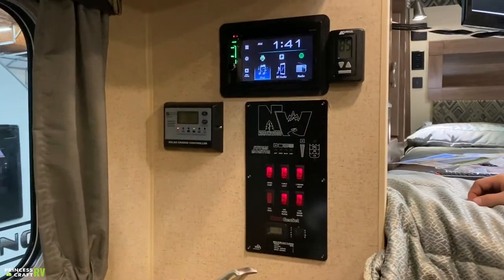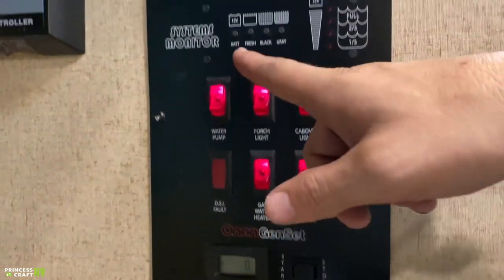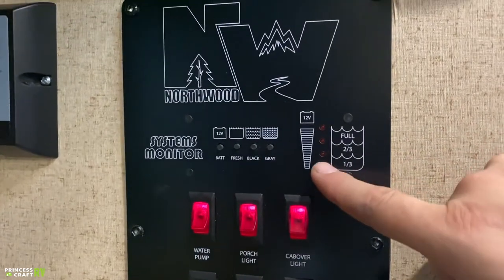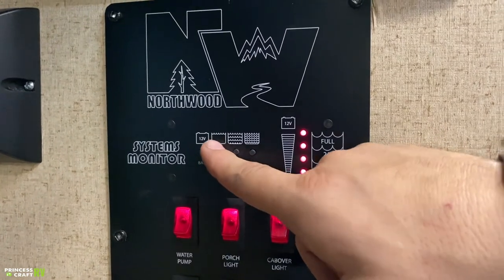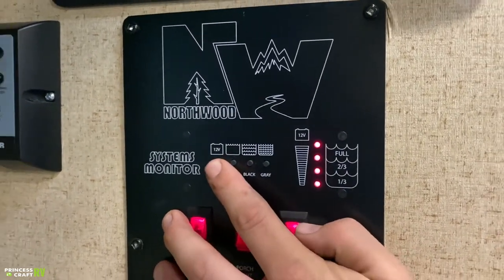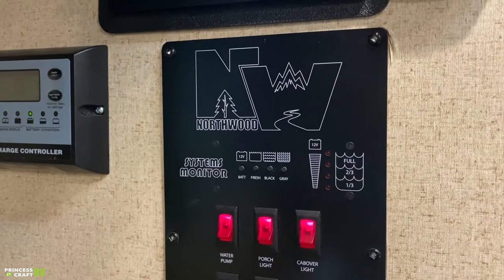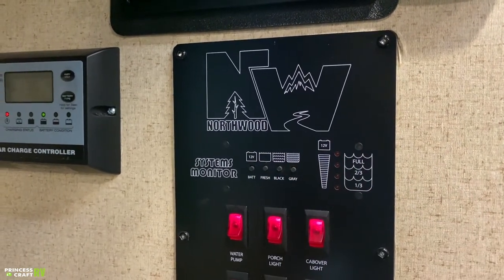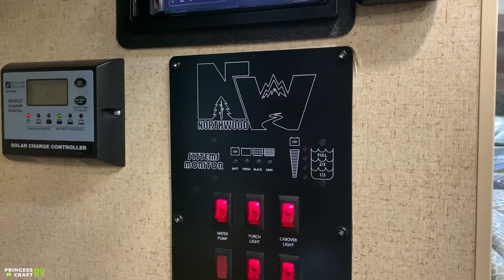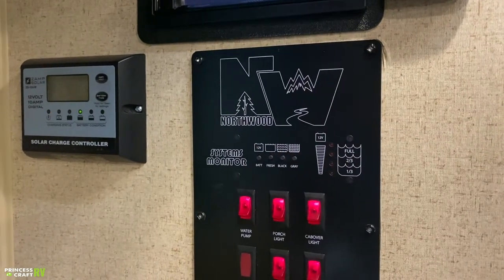Down below here, we have your convenience center — your system monitor, also called a courtesy panel. This is going to give you a real-time readout of where your tank and battery levels are. Greywater is just about a third or empty, blackwater is empty, freshwater is full, and battery is full as well — the more lights we see on that scale, the better we are. One thing to keep in mind: your battery is going to read full any time you're plugged into shore power, because the converter is putting 13.5 volts to the battery, indicating an always-full charge. To get a true readout, you're going to have to unplug from the wall and then test from this location.